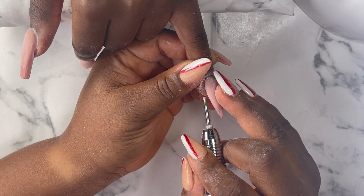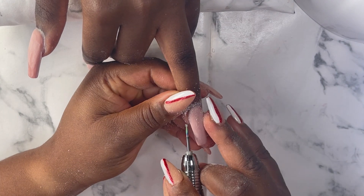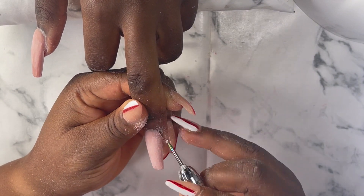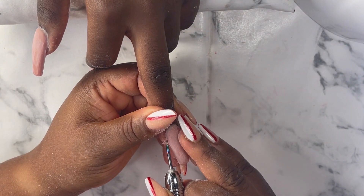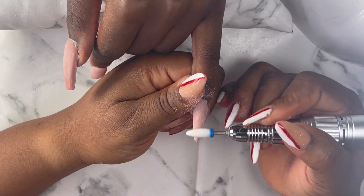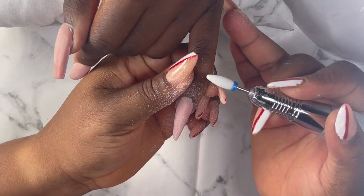I did a red bottom before — you guys can actually go watch that video, I think it's my fourth or fifth video on this channel. It's the same thing but with a different design. That's my e-file — I'm just going to use it to work around the surface of all the nails just to level them up so they're equal.